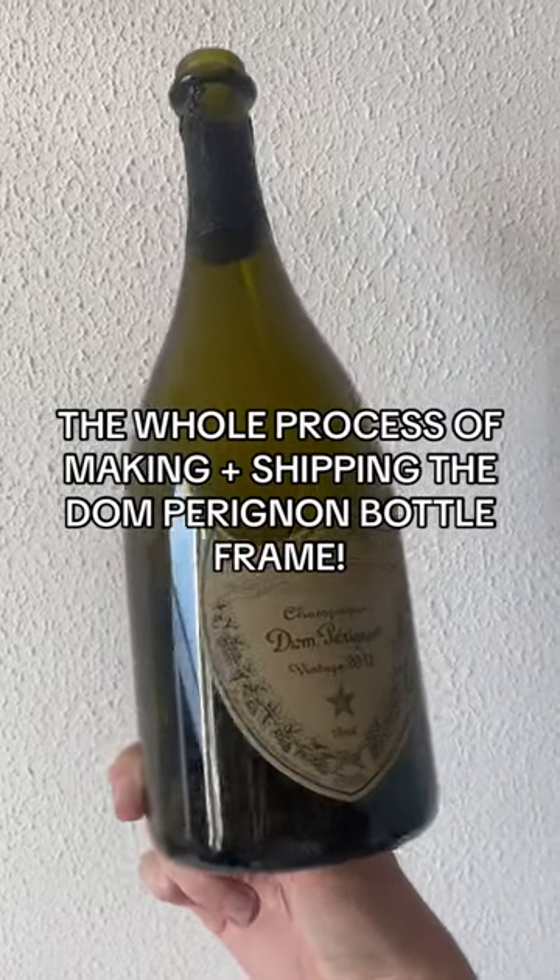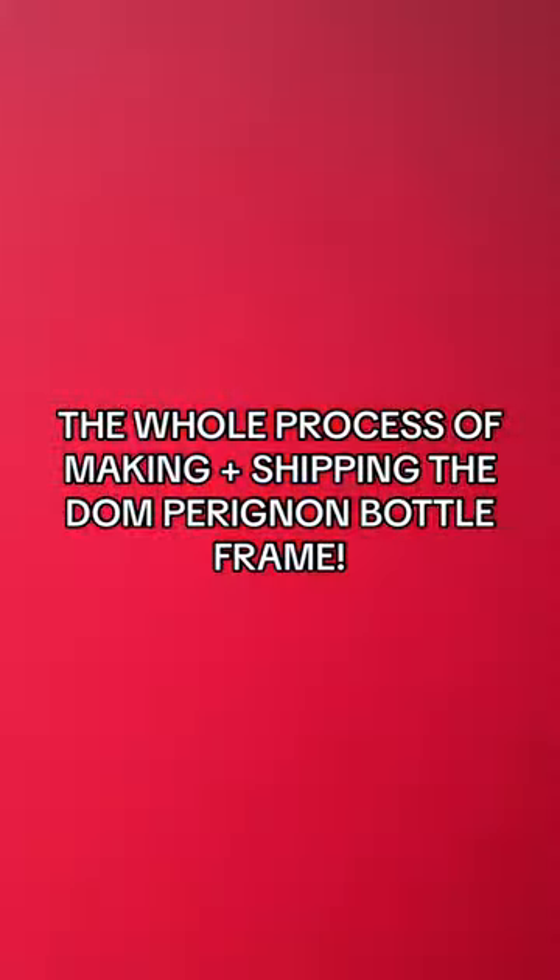The whole process of making plus shipping the Dom Perilion Buckle Frame. Enjoy!